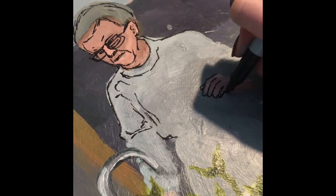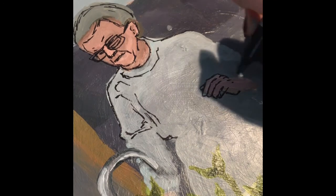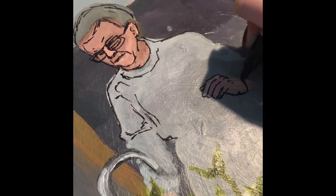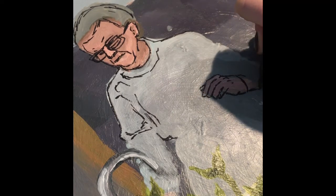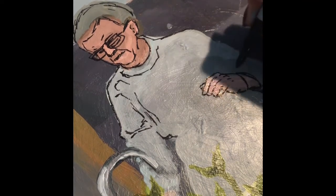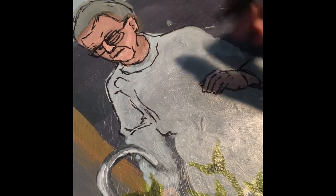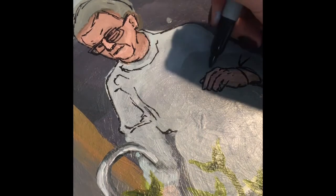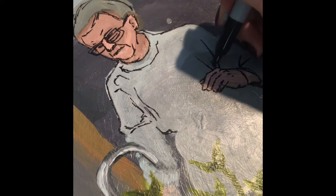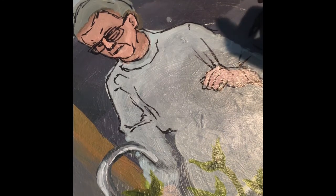Some difficulties I encountered: I'd say the biggest one was letting myself be okay with the fact that the painting wouldn't look exactly how I imagined it would. Whenever I try to paint things realistically, I need them to look very realistic. I'm definitely more experienced in watercolor and can make pretty realistic images with that, but I knew beforehand I wouldn't be able to do the same with acrylic. Letting myself be creative and accept that my grandparents probably wouldn't look exactly like themselves — and not constantly redo everything — was one of my biggest difficulties.